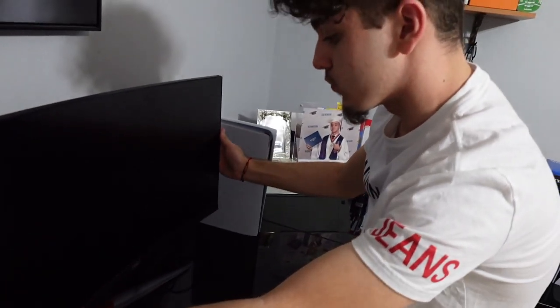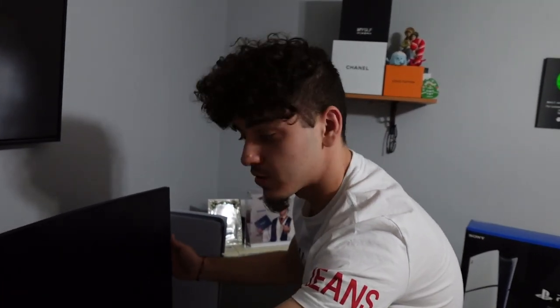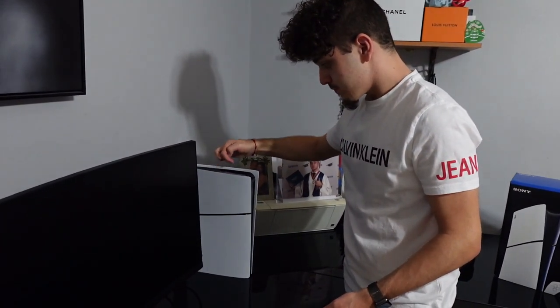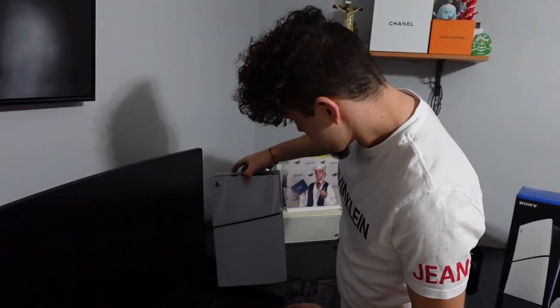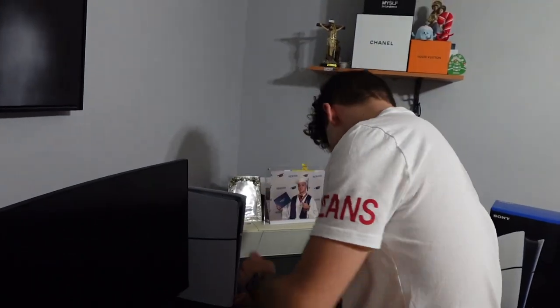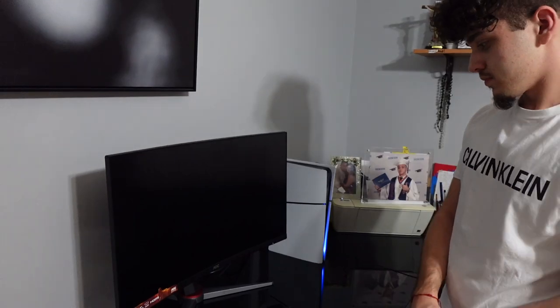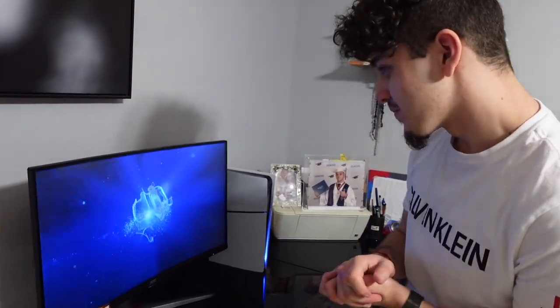Let's see if this works. One thing I did read on the internet — this screen doesn't have speakers, so I kind of don't have anything to listen to. I'm gonna use my Beats because I don't have gaming headphones or anything, but hopefully that works. Oh shit — yo. Well, that's nice.